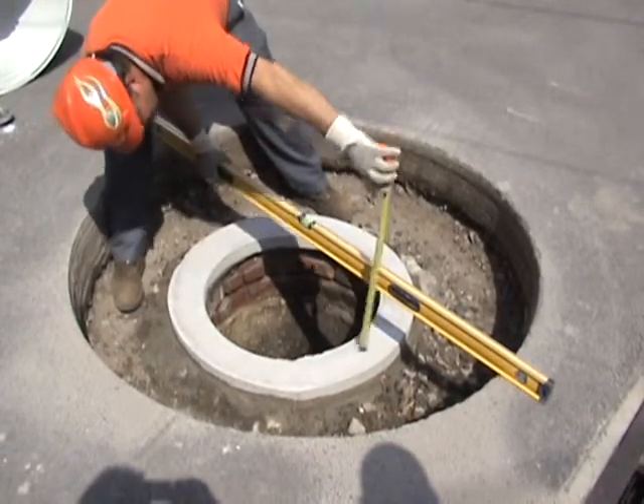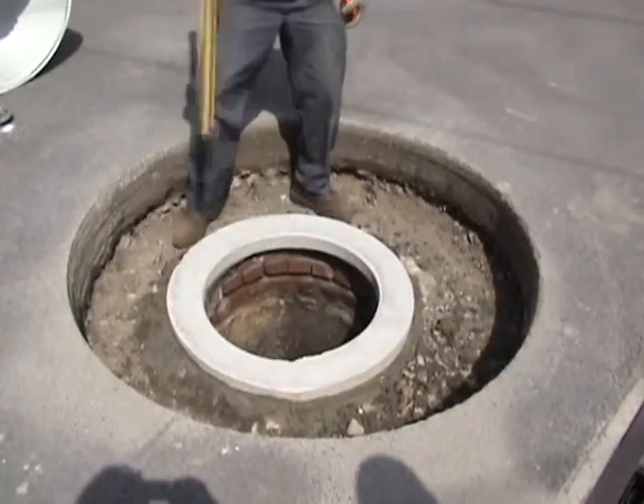We'll have to determine what the height of the casting is and then subtract that from the nine and three-eighths, and that will give us the length of the liner.